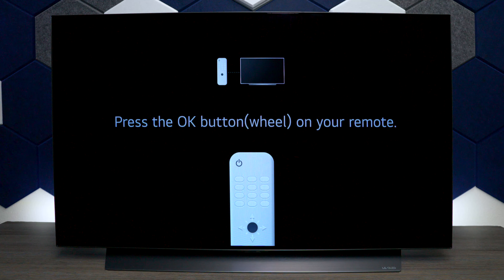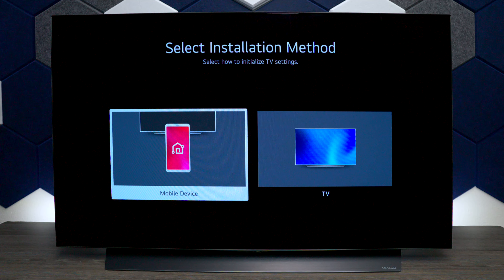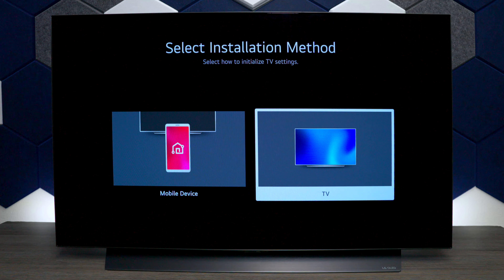When you first turn it on, press the center button to go to the next screen. You can set it up with your mobile device if you download the LG ThinQ application, but in this video we're going to just use the remote control that came with the TV to simplify it.